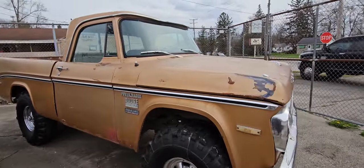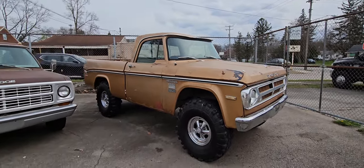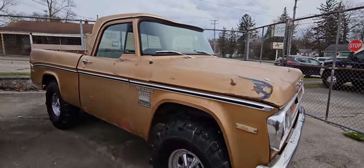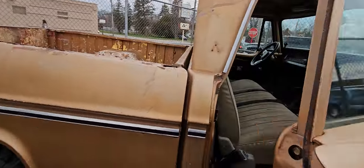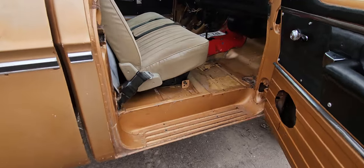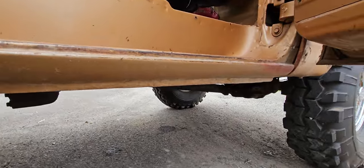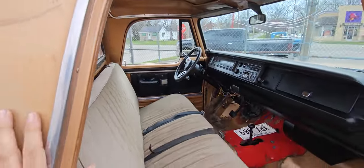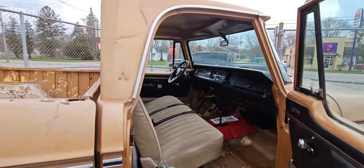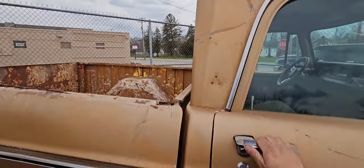Then we have the 1971 W100 Power Wagon — Adventure package, short bed truck, pretty rare. 318 automatic, runs and drives. This is a project — pretty solid. Passenger side step and rockers are really nice. Floor slash body mount needs some love, same thing on the driver's side. But all lights and gauges work. I'd do 13,500 on it as is.